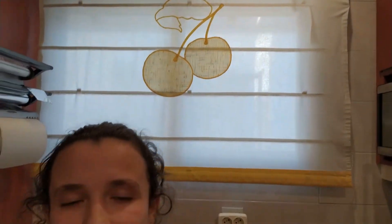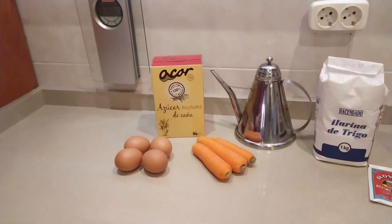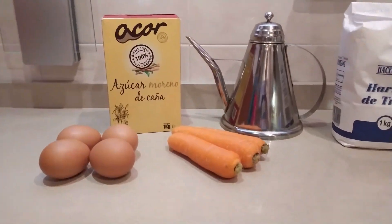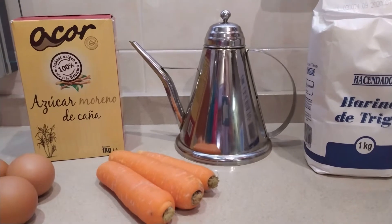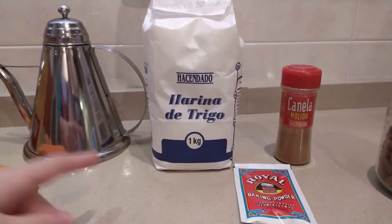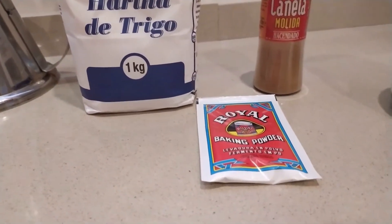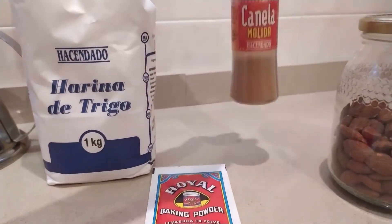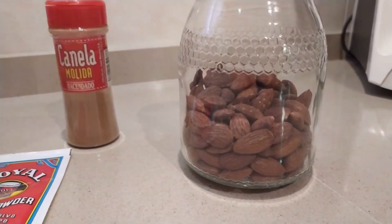The ingredients we will need for making this fabulous carrot cake are, for the cake: 4 medium eggs, 150 grams of brown sugar, 150 grams of carrots (about 3 carrots), 75 grams of extra virgin olive oil, 150 grams of plain flour, 8 grams of baking yeast, a pinch of salt, 1 teaspoon of cinnamon powder, and 50 grams of roasted and chopped hazelnuts.